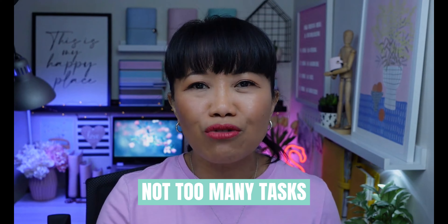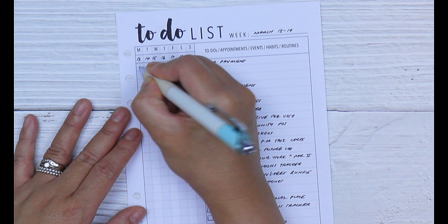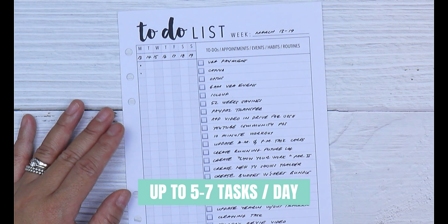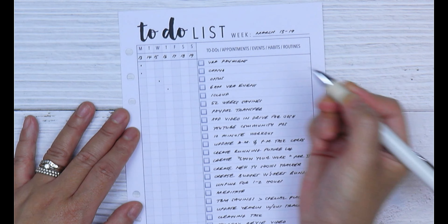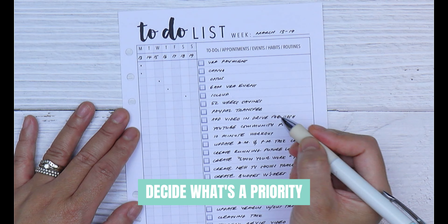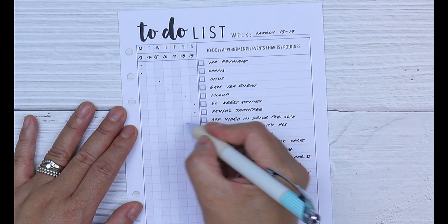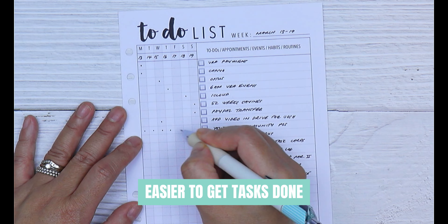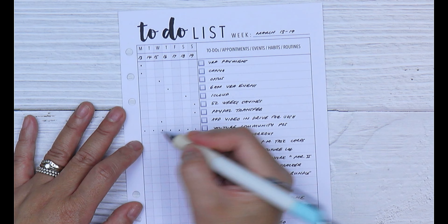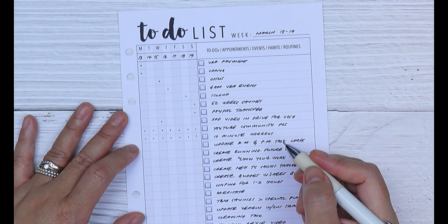When it comes to assigning tasks for the week, try not to commit to too many tasks per day. Stick to a hard number — whether that's up to five tasks or up to seven. By limiting the number of tasks you assign each day, it forces you to look at what tasks are more important than others. Having only a few tasks per day makes it a lot easier to get them done and stops you from having to keep moving tasks forward.